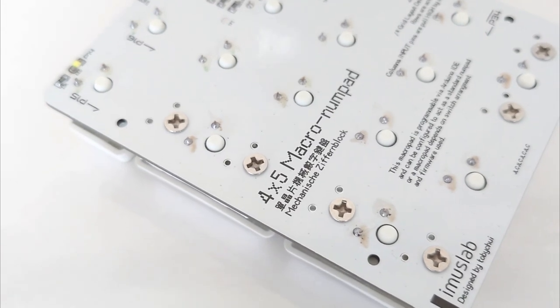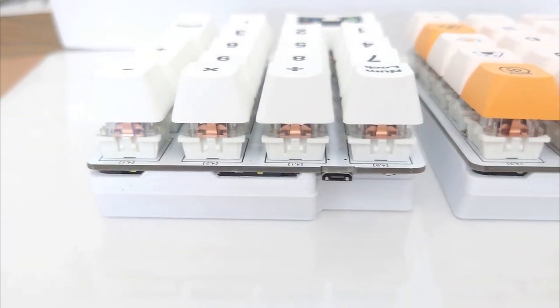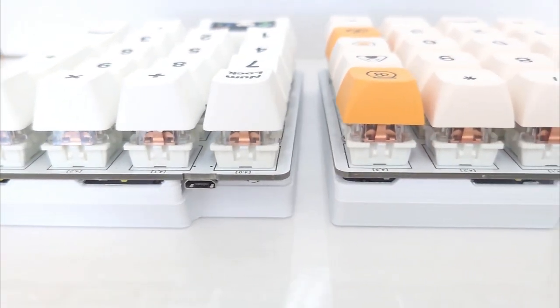On this PCB, you will notice that there are a few layouts you can use. For example, the enter key on the numpad has two holes — one on top and one on the bottom — and that is for the Macro numpad purposes.